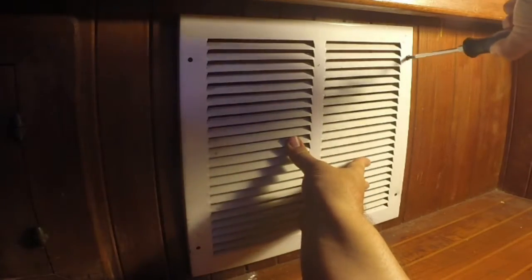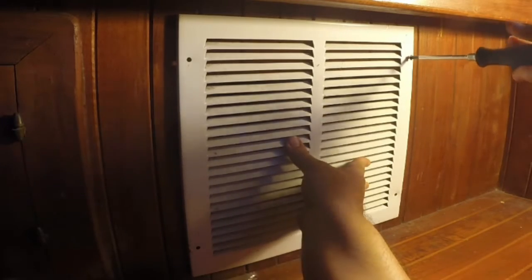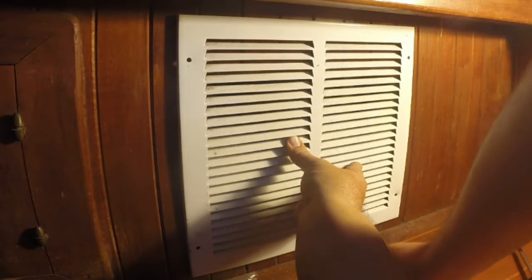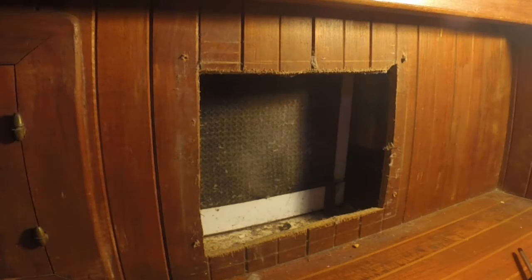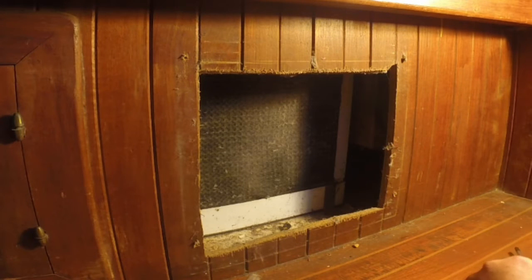I'm just going to hold it in place so we don't mar the floor at all. Take this grate right down here. The interesting thing is you can really see just how dusty this area is. It's surprising, actually, being on the water and still having this much dust. But we do.